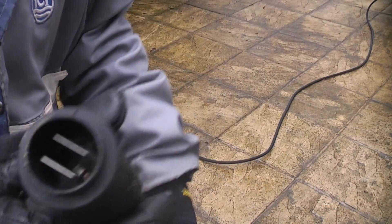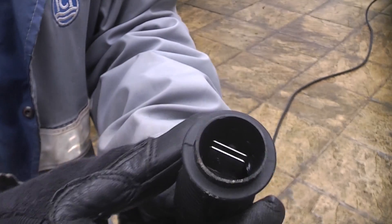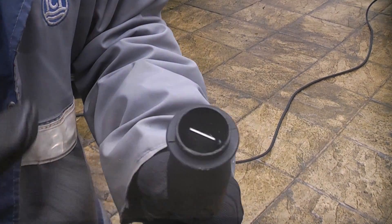The nozzle on the lance can be adjusted. At the moment it's in the high pressure mode. If you twist it, it actually closes those metal levers which then puts it in the low pressure mode, which gives you more of a mist.